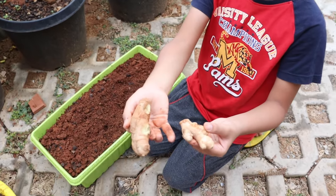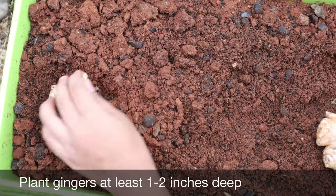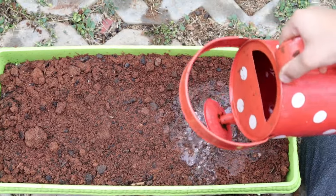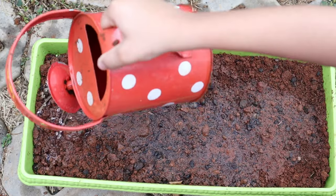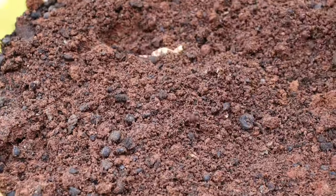Now let's plant the ginger rhizomes in the soil. Sow them about 1-2 inches deeper with growth buds facing upwards. Water it thoroughly and keep the pot in full sun or partial shade. I am also sowing two more pieces of ginger rhizome in another pot which is very shallow but wide.